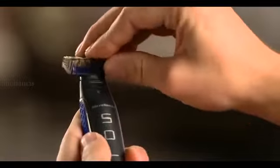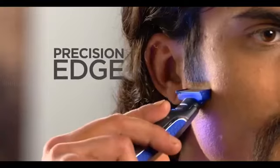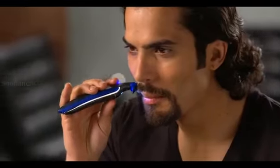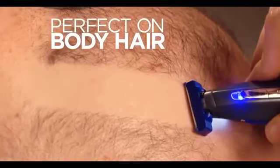Watch this. Snap on the guide to perfectly trim beards and stubble. Snap it off to precision-edge sideburns and goatees. And it's safe to the touch, guaranteed, so it's even perfect on body hair.